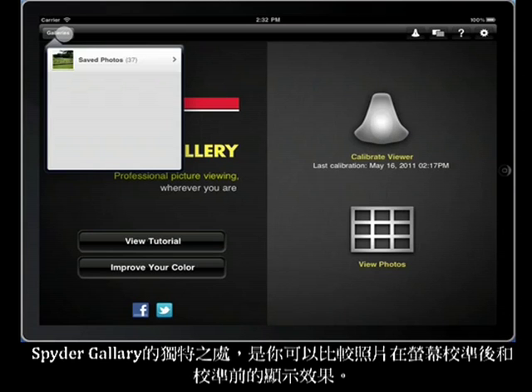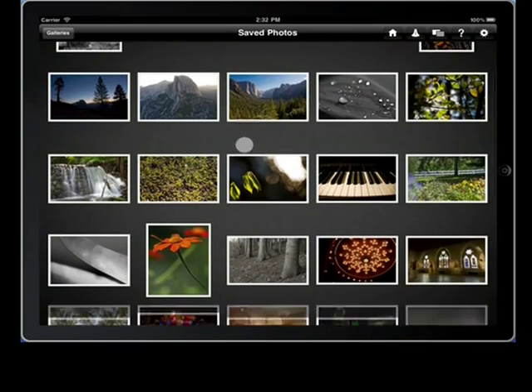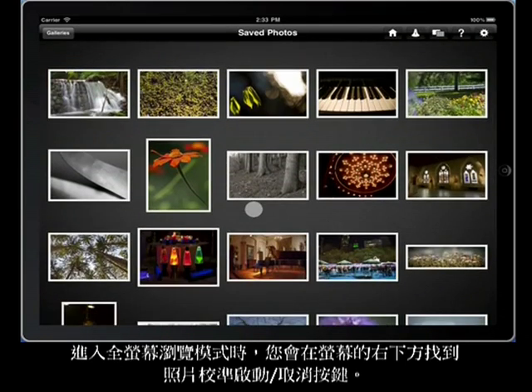What's unique about Spider Gallery is that you'll be able to see your images in both calibrated and uncalibrated views. When you go into full screen viewing mode, you'll find a calibration on-off switch in the lower right of the screen.